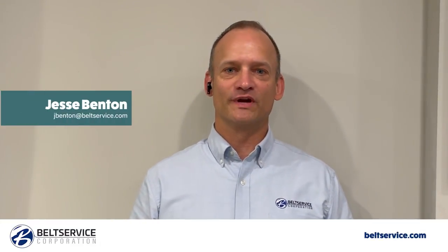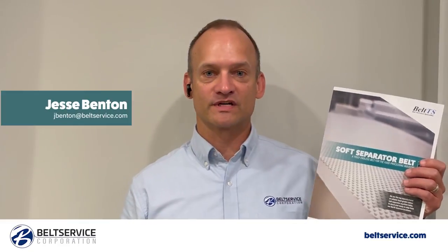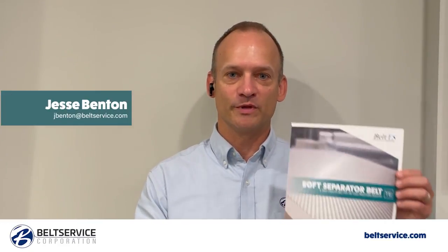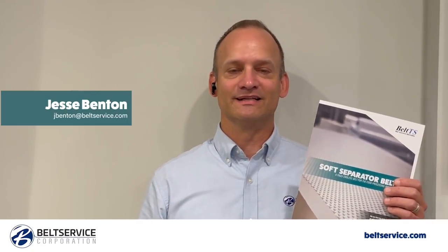Hi, this is Jesse Venn from Belt Service Corporation. I'd like to do a quick introduction today to a new product at Belt Service called deboning roll or soft separator belts. These are the genuine OEM replacement belts for soft separator machines, made at our factory Belt TS in Italy.